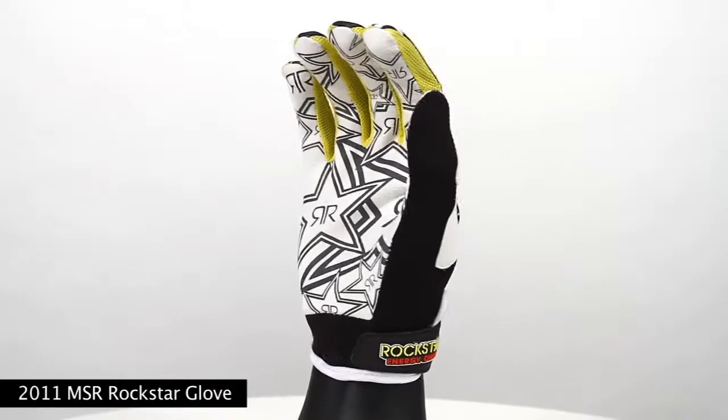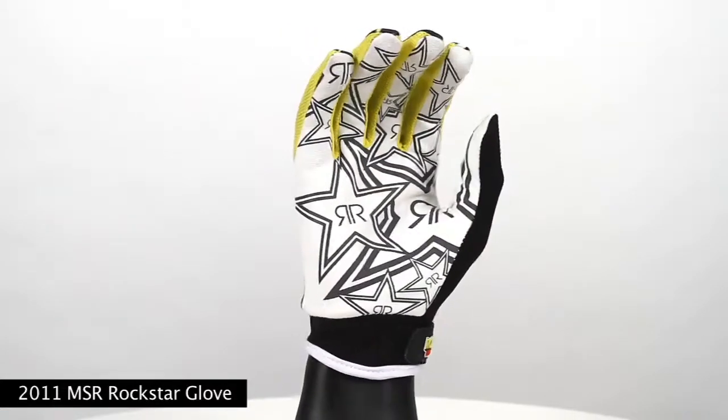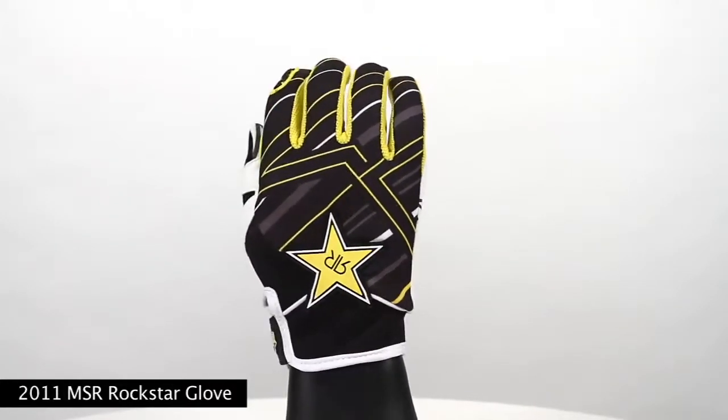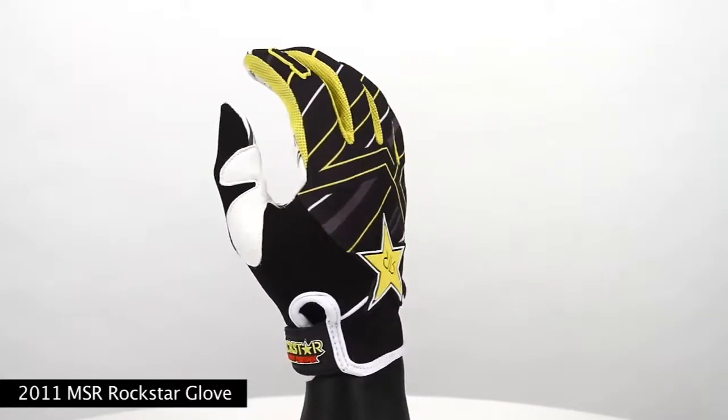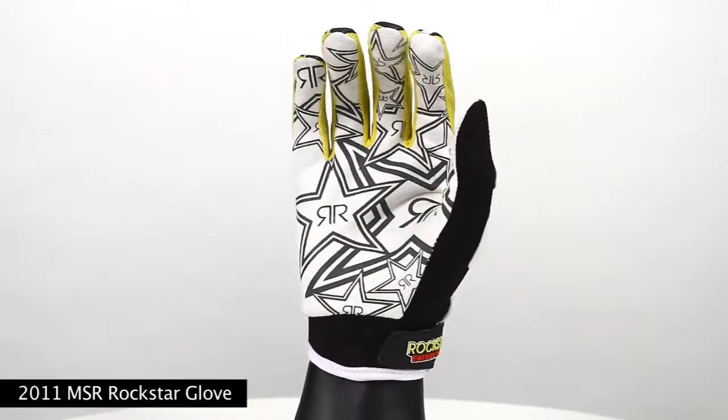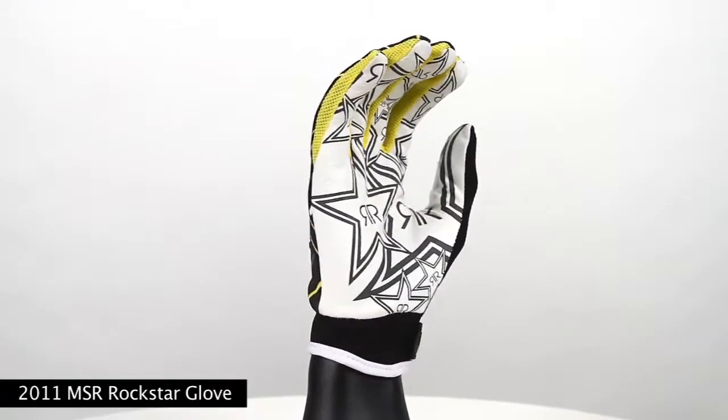It features Lycra finger slits for optimum flexibility, a Sophia palm with sublimated Rockstar graphics, and palm side Velcro wrist closure for bind free flexibility. This glove retails for $29.95. For more information on all the MSR Rockstar products, please log on to MSRMX.com.